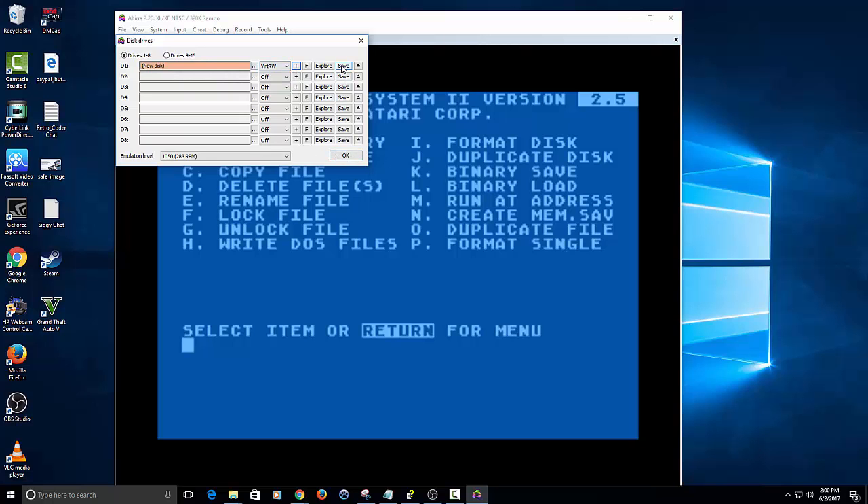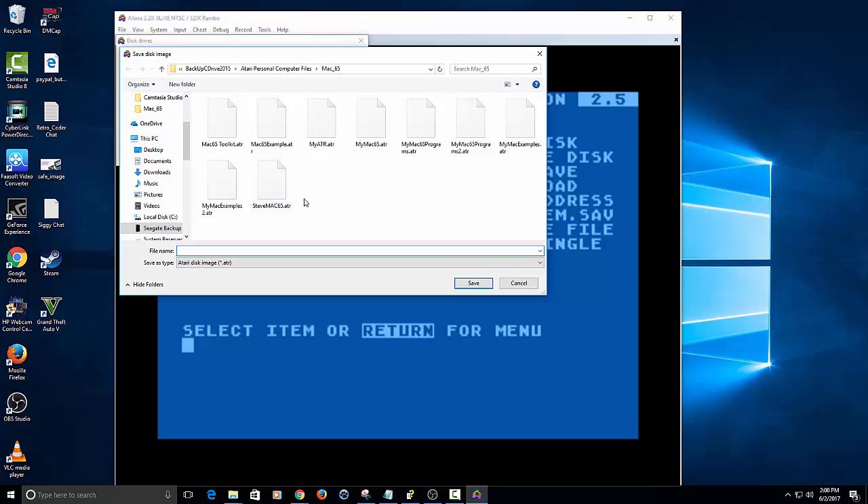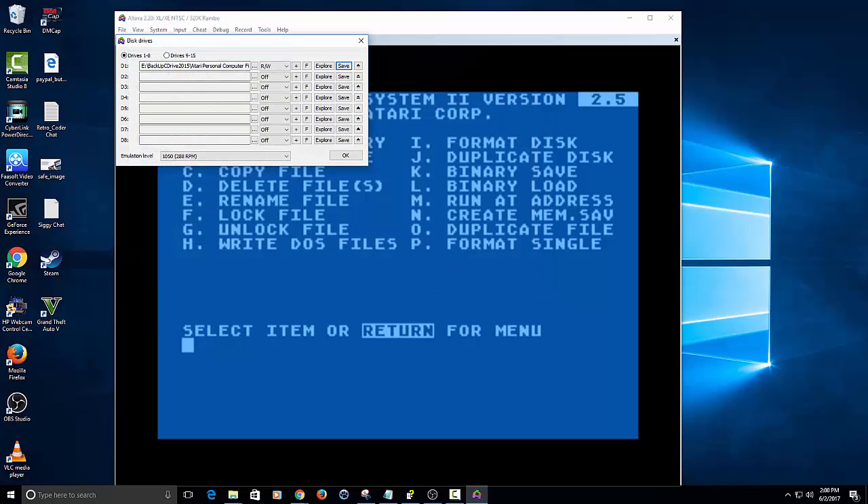If you want, you can go here and name it. I'll just click on the save option and use an example name like Steve's disk or something like that. It will make the default ATR — you don't have to change it to ATR but you can, it will still save it as a disk image. Make sure I spell that right: StevesDisk.ATR. Now that we've saved the image, go back up to your disk drive and you can see it's showing stevedisk.atr.